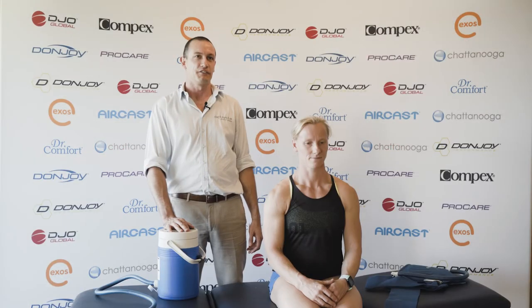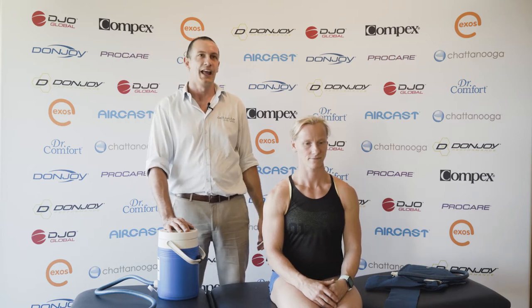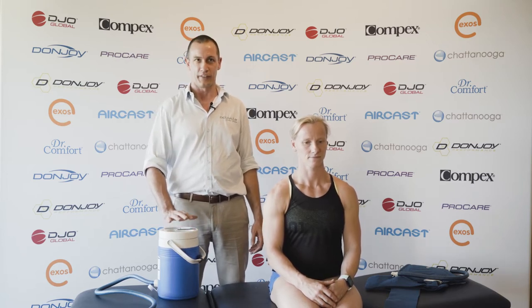Hi, I'm Ben Heath from Activate Physio, and joining me today I've got Helen Harding, CrossFit Games athlete. Today we're going to be taking a look at the cryo cuff.